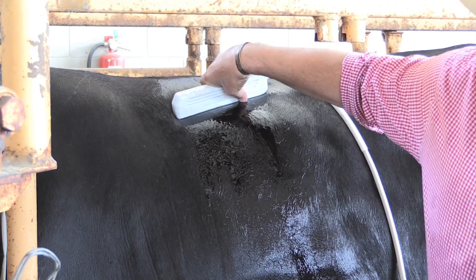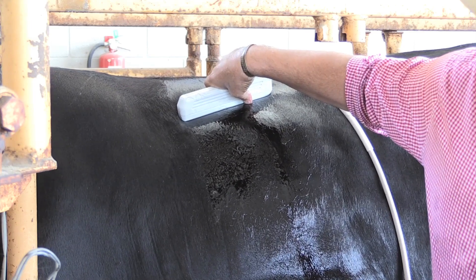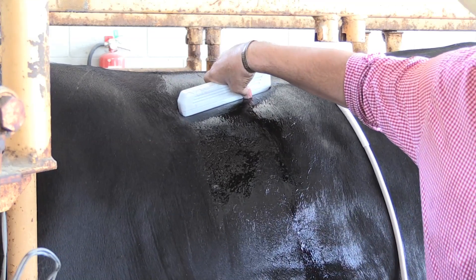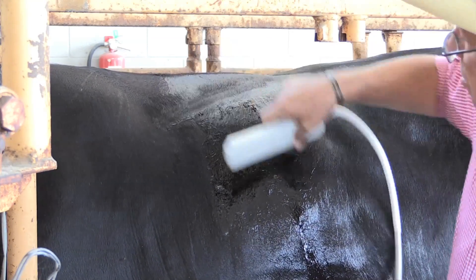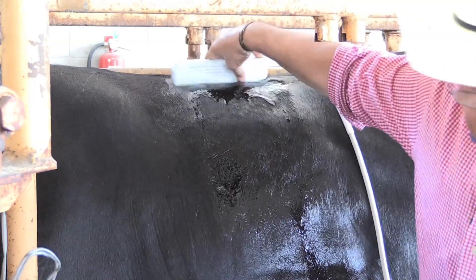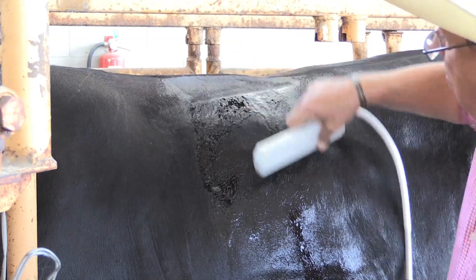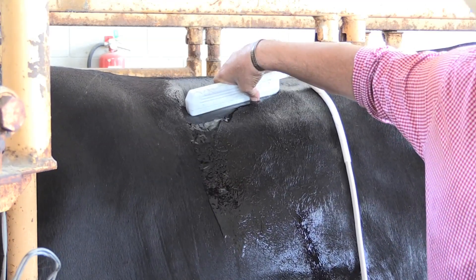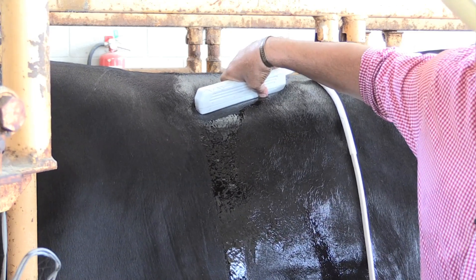We're looking for the same thing — we're looking for the last three ribs in that screen. We want that because we have to measure between the 12th and 13th rib. If I go too far forward, we start getting too much spinalis. If I move too far back, then we get into our lumbars. So we want to be right between or right over the last three ribs. We want to see nice clean rib images show up on that screen.